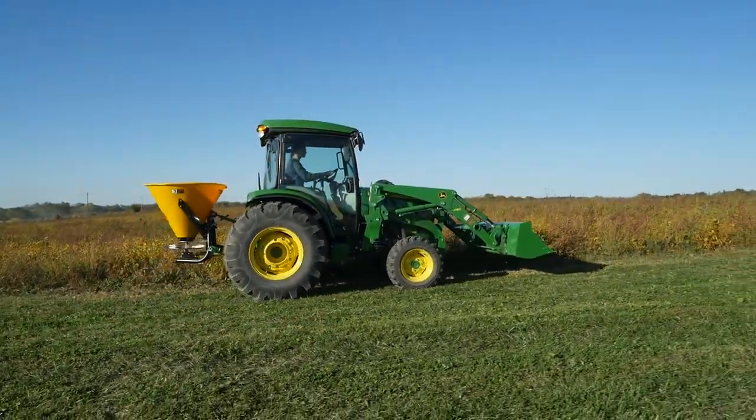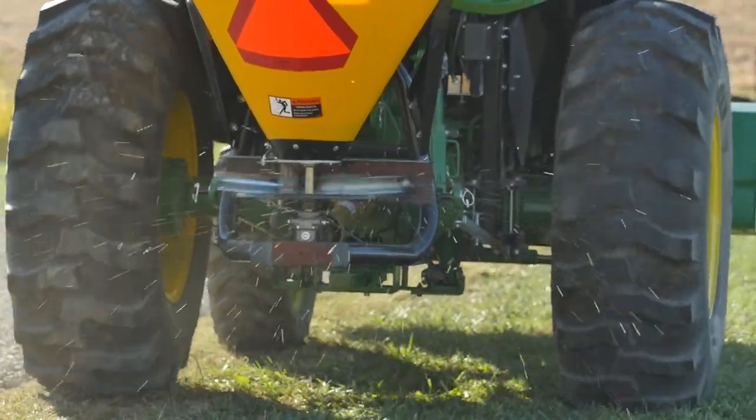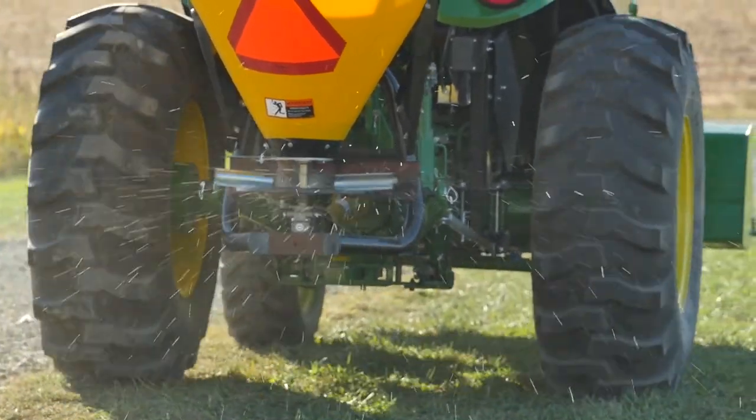Time to spread our fertilizer. We're using a starter fertilizer that contains no weed control, which would prevent our grass seed from germinating.